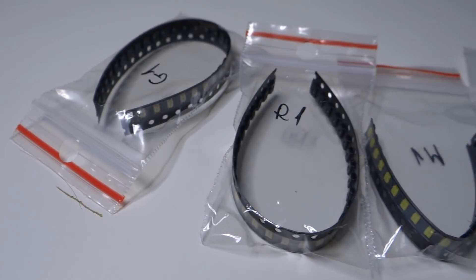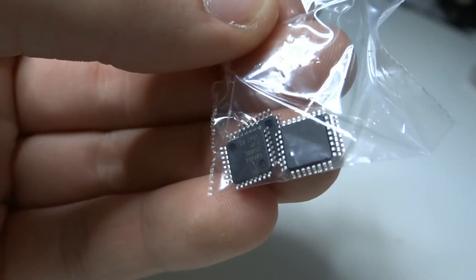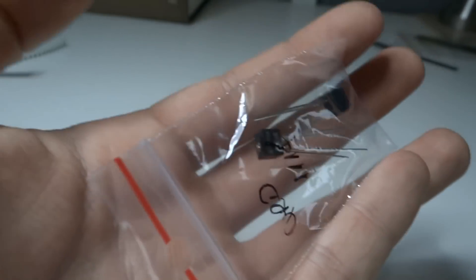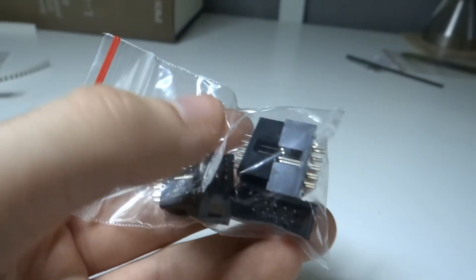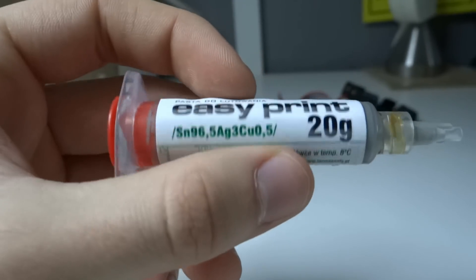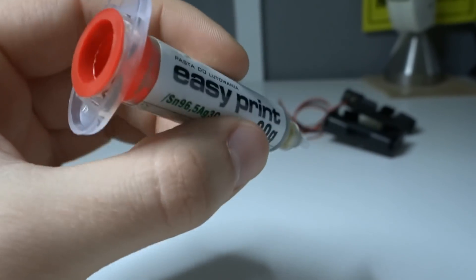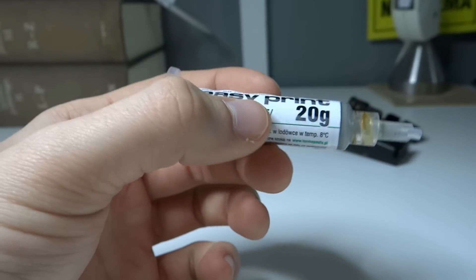Here we have some LEDs in different colors. Here is the Atmega 8, some battery holders, transoptors (but I'm not sure if I will use them), some connectors for the programmer, some gold pins. And here I have soldering paste to solder those small components to the PCB — I've never used something like this, so we'll see how it turns out.